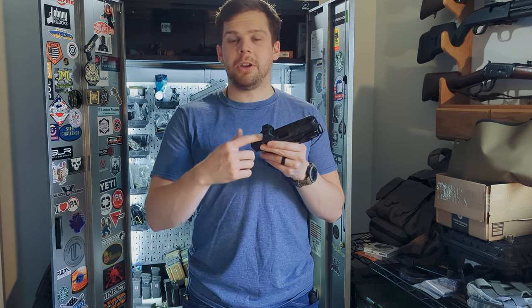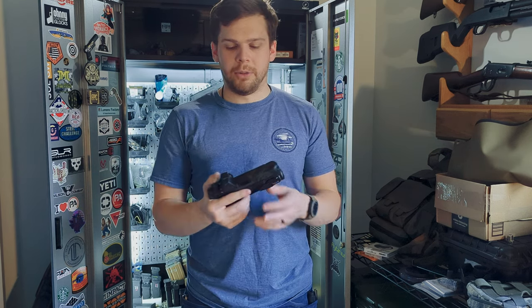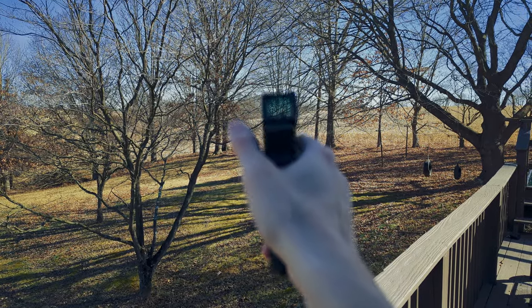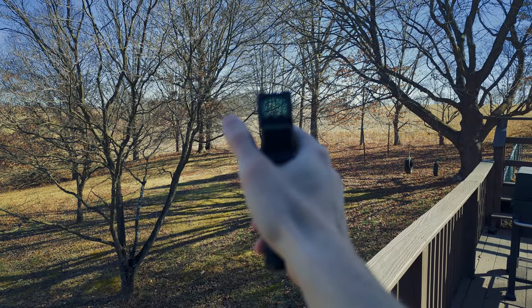If you like the features — the ability to change the battery without removing the optic, and having a larger window — you could go with either the 508T, the 509T, or the SRO. If you want durability, throw the SRO out the window because it's not quite as durable. The window is nothing spectacular. I think the glass is adequate; I don't think it's anything revolutionary or a generational leap over the previous generation of Trijicon optics. There's still a little bit of blue hue and a little bit of side-to-side distortion. Not really a huge deal on pistol dots — people usually make a mountain out of a molehill — but there is some side-to-side distortion.